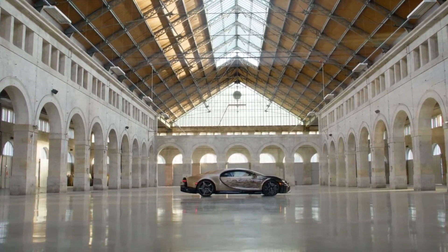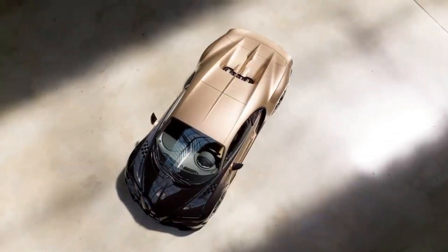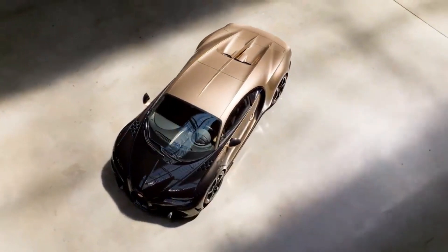Bugatti Sir Golden Era is not just a car, but a work of art that honors the past and embraces the future of Bugatti.